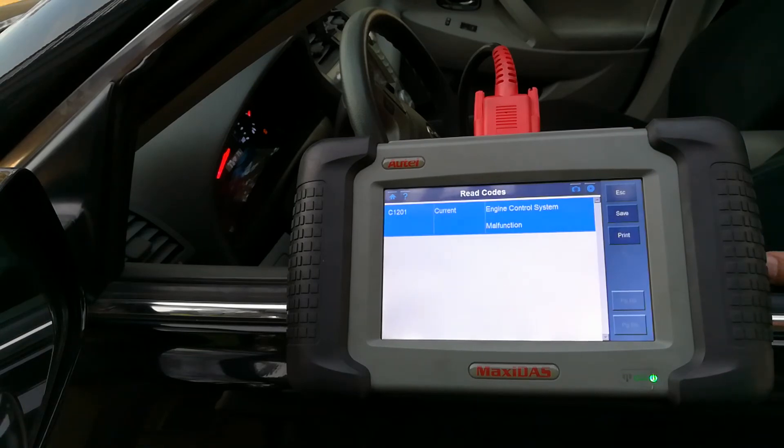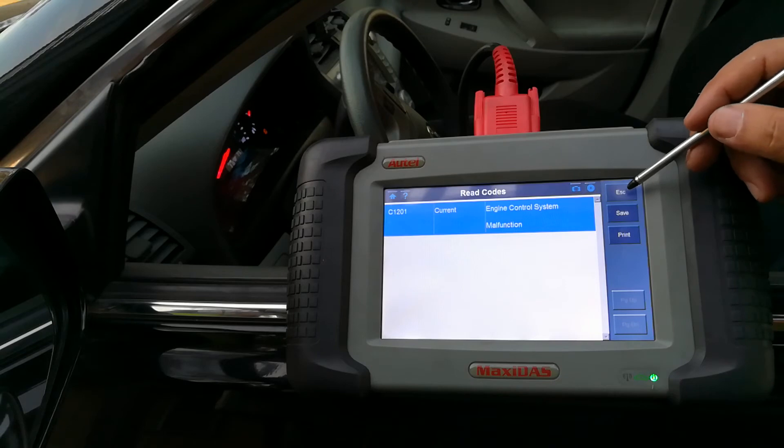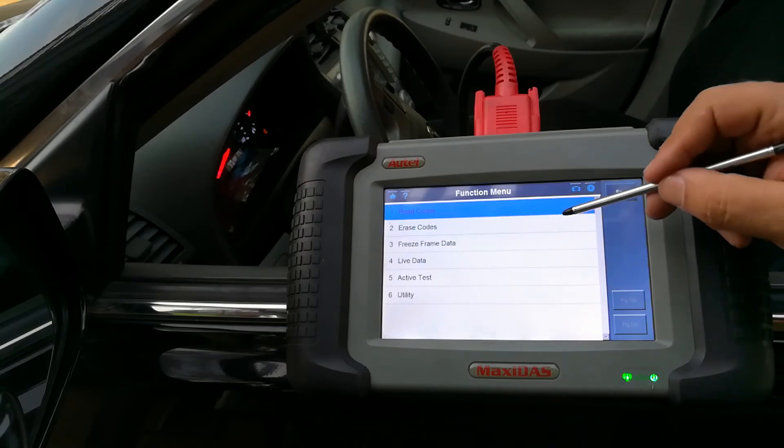I would write down this code before I reset it, so if it comes back up again I know there's something going on with this module and I have to figure out how to fix it. I'm just going to go ahead and clear it for the time being. I'm going to hit escape and go back to erase code.